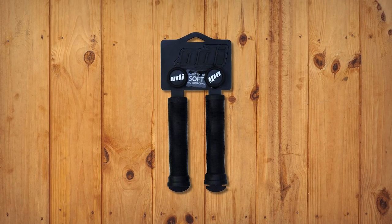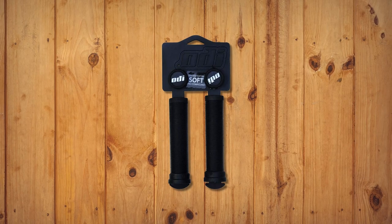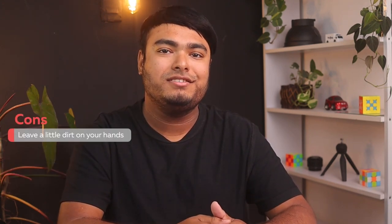Overall, the Long Neck Grip is a top-notch product that provides comfort and precision for riders of all levels. Pros: very soft, easy to install, length is customizable, mushroom spiral pattern. Cons: leaves a little dirt on your hand.